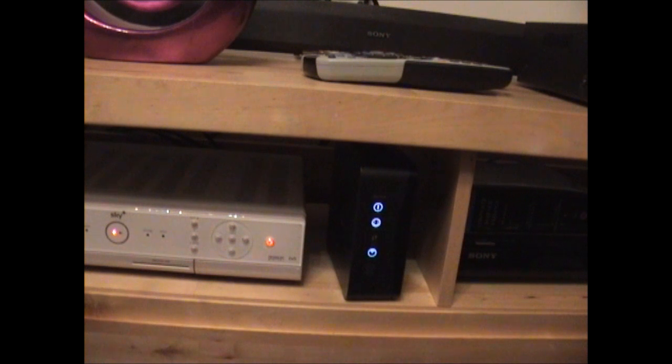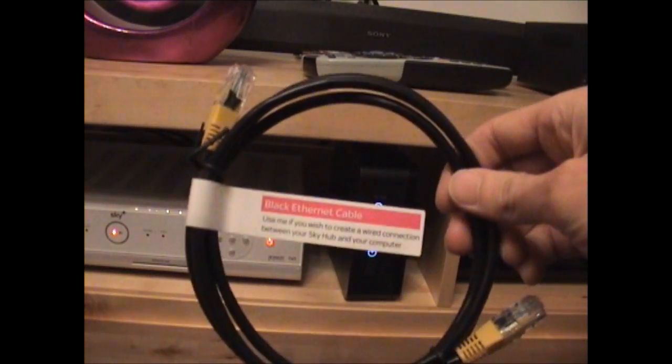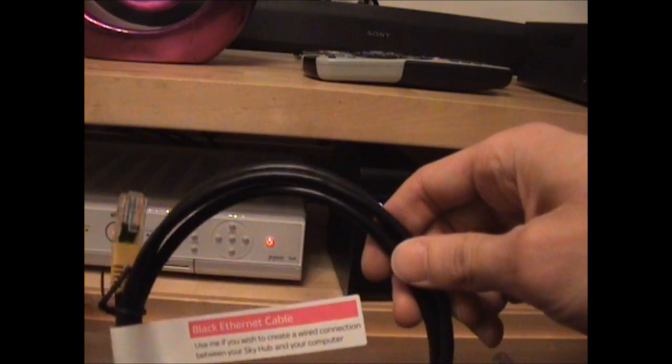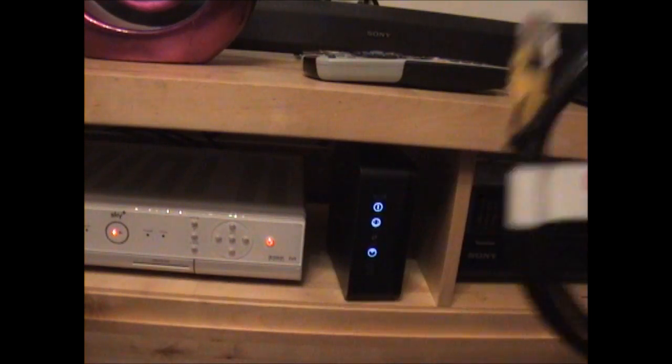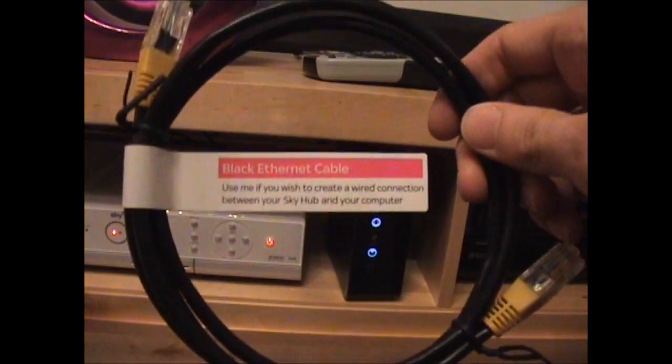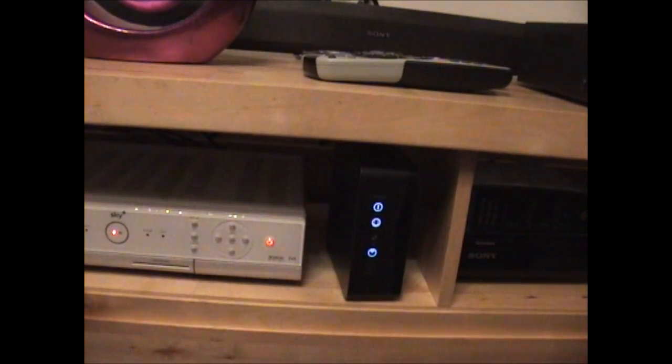You get the power cable and the ADSL cable, and they kindly provide a filter which is already plugged in. Also in the box you get another microfilter — a spare one just in case. You also get a black ethernet cable which you might want to use to connect your Sky HD box to your hub, or to your computer if it's nearby. This one's not particularly long so you'd probably want a longer one if necessary, but it's probably just as easy to use WiFi anyway.